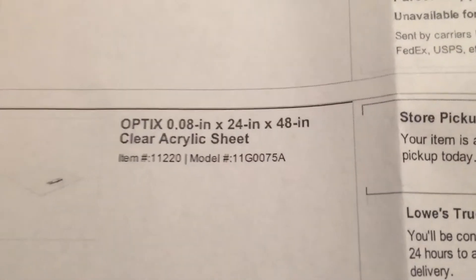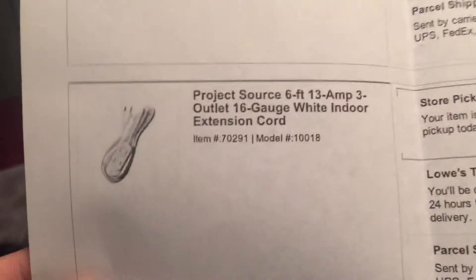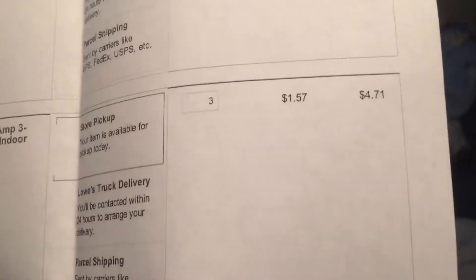Cut this in half twice to make a four by two section. Then we have the plexiglass — 48 by 24 — and that's only $25. Here we have three ceramic lighting fixtures, and that's gonna be $4 for those. And you have the extension cord that you connect to this, and that's only going to be $4.71 for all those.